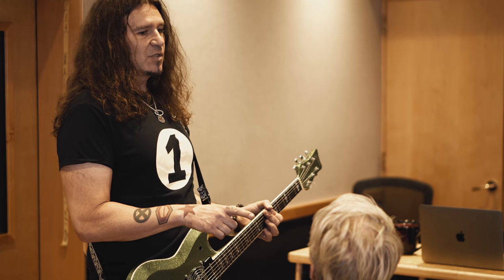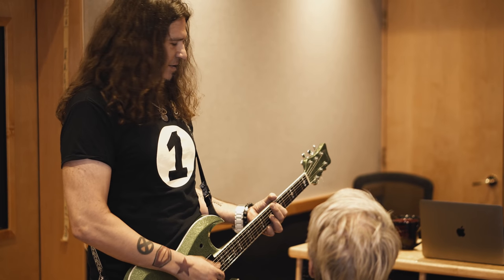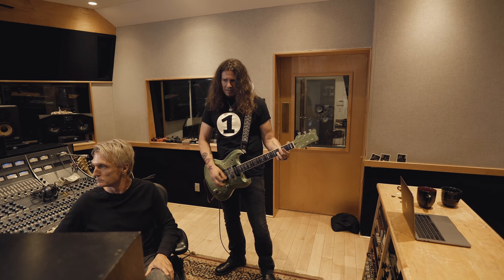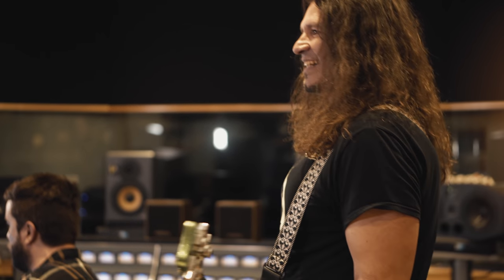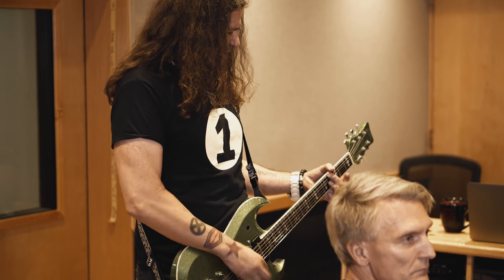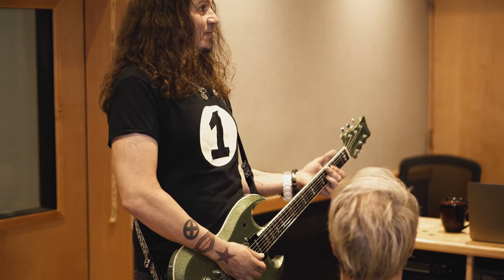There's no compression on it, right? No, nothing. It's cool because it's so responsive at any volume on the guitar — it's amazing.